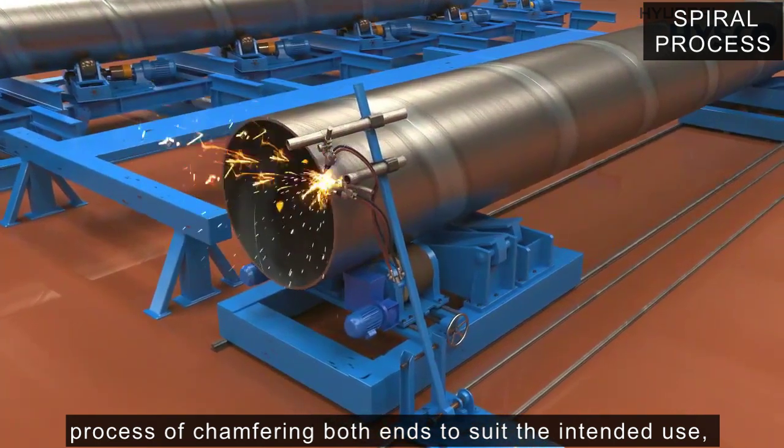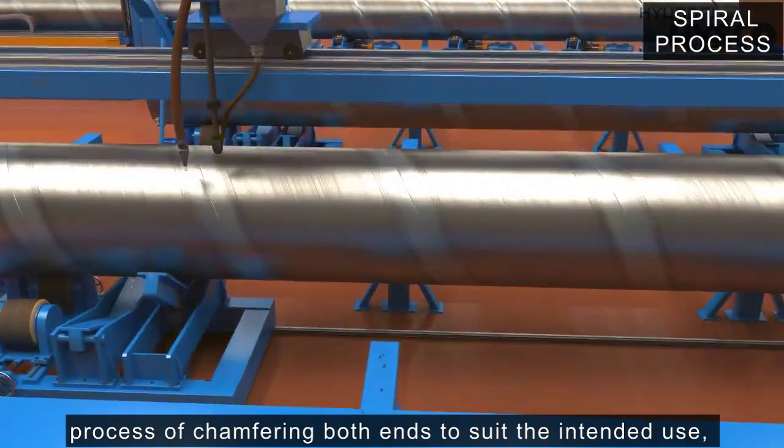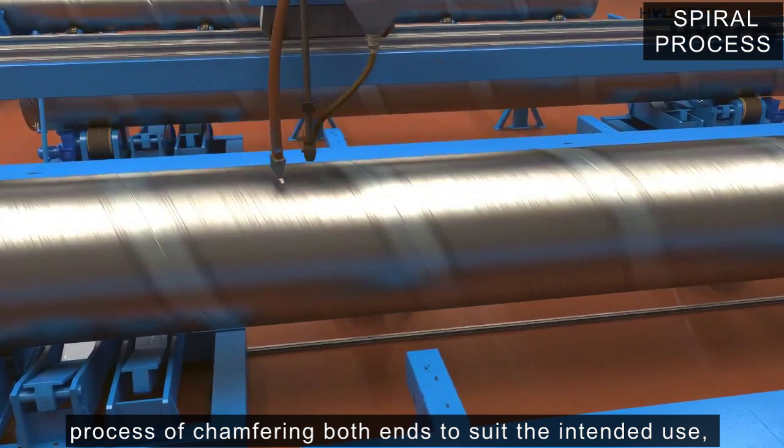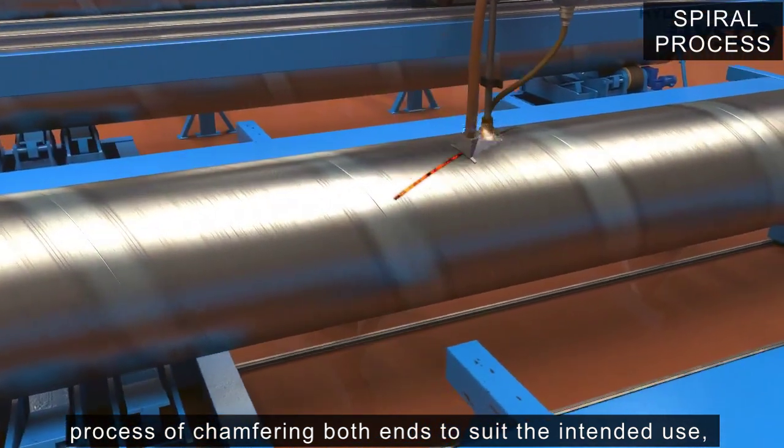Among manufactured products that require repair, repair work is done using automatic plywood welding equipment that automatically welds the plywood portion of the pipe.